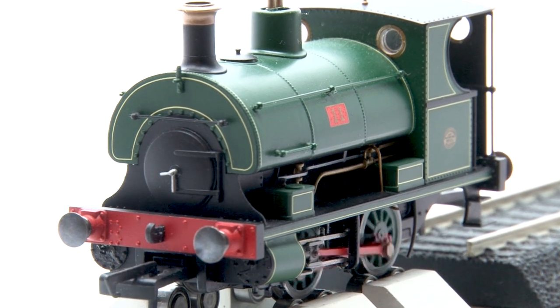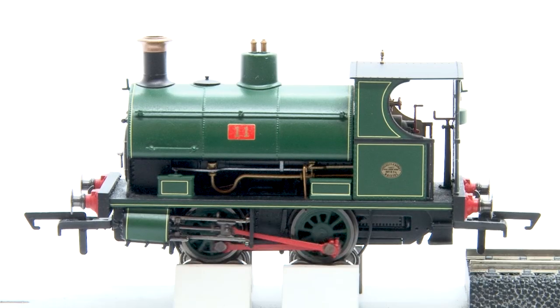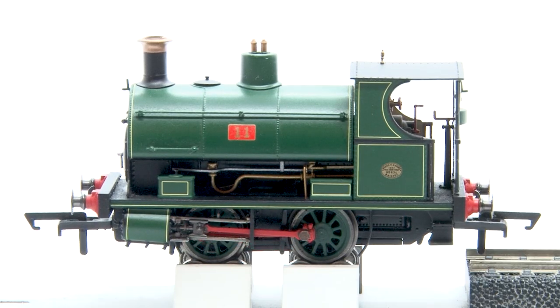So we know the Peckett performs well on the rolling road, but this is a loco that was intended for shunting so how well does it do on an actual layout? Well let's get it down onto Pickwick Yard and see how well it does.